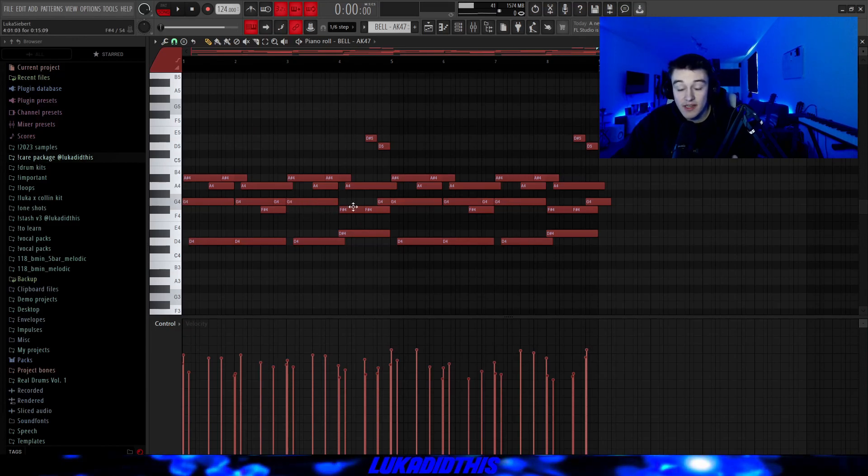It's basically the G, and then it goes down to an F sharp. I randomized the velocities and added some little filler notes, just so the sample sounds more full. And the first pattern with the bell is sounding like this.